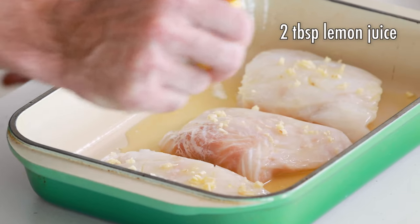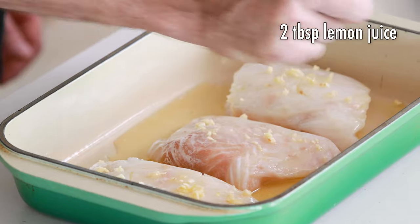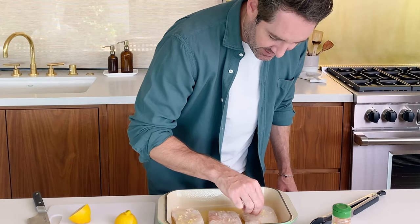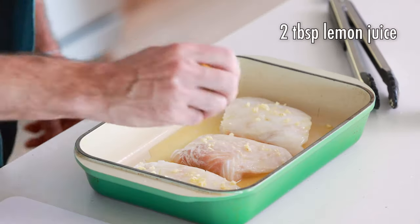Now I'm going to add my lemon juice — you just really need about two tablespoons worth. So just give it a little squeeze, all over each of the filets. There's a seed I missed — let's get rid of this guy. Okay, a little more lemon juice.